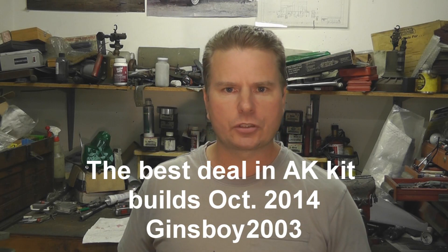This video is an introduction to a new video series: the M70B1 parts kit build. For a majority of this year, the M70 kits at Apex Gun Parts with a US made barrel are the absolute best deal in AK parts kit builds in 2014. Here we are almost October and I haven't seen a parts kit build come out to give you a better deal than these M70B1 parts kits available at Apex Gun Parts.